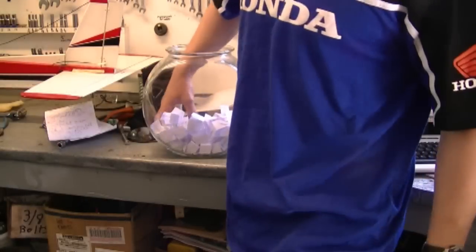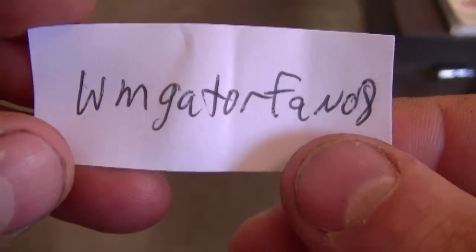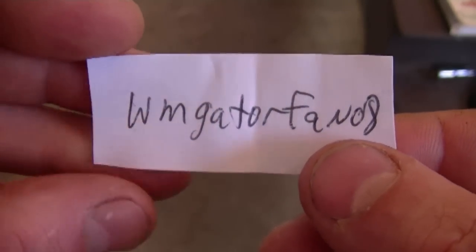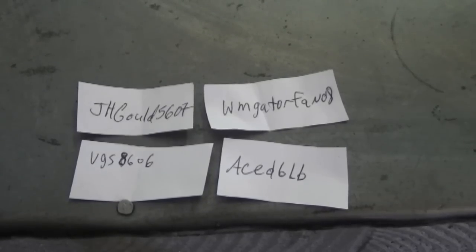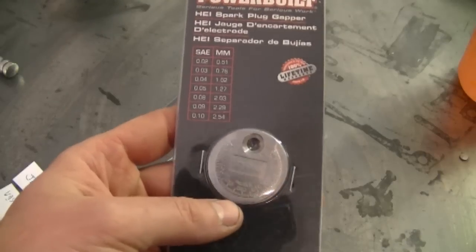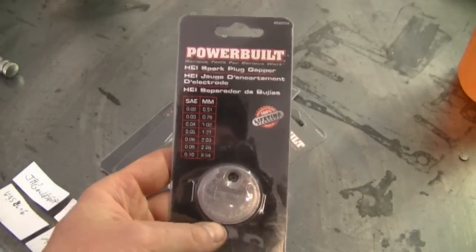And now for the fourth and final draw. I'm just going to spell it out because I'm not quite sure how to pronounce this: W-M-G-A-T-O-R-F-A-N-08. You're the final winner of the spark plug gap tool giveaway from Donnyboy73. So here are all four winners — you're each going to be receiving one spark plug gap tool. Please make sure to contact me within the week with your mailing information so I can send that out to you as soon as possible.